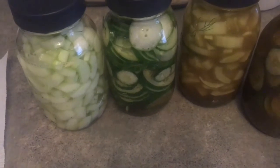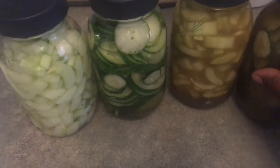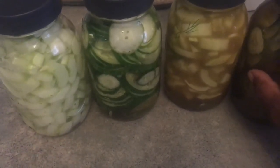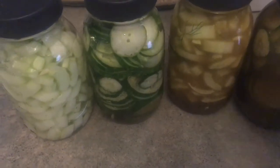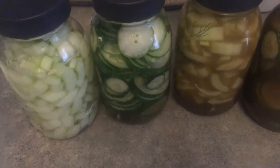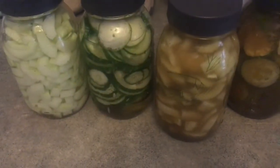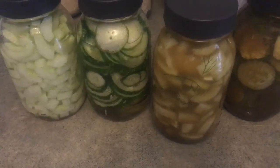Then I'll put them in the fridge. These will literally last a long time — I have used them all through winter. Yes, six to eight months in the fridge they will keep. We're still alive, so they will definitely keep for a long time! I did taste test them and I do prefer the one with the sweet relish brine — they are both delicious.